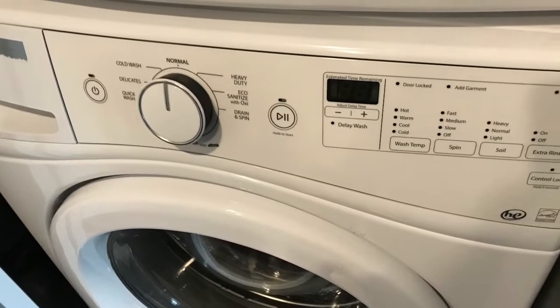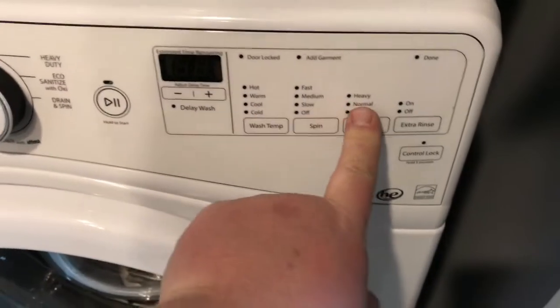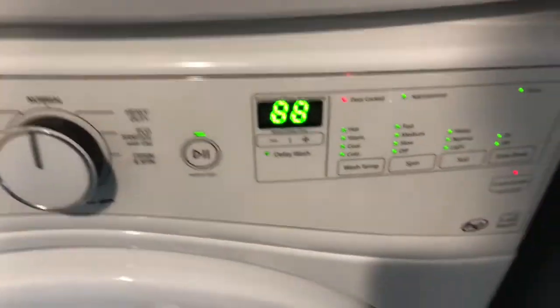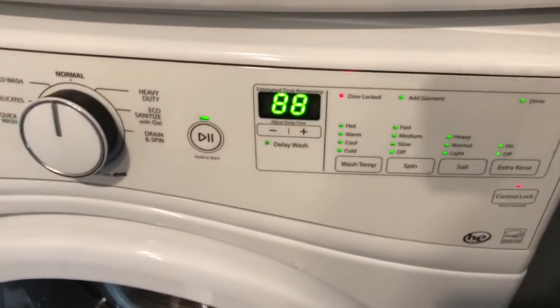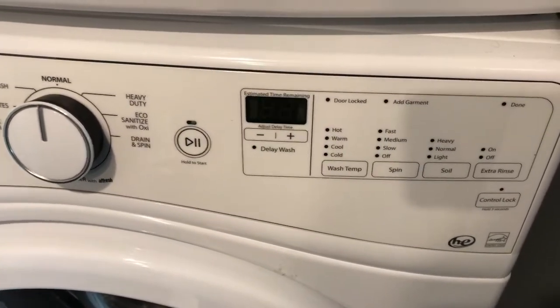This is a Whirlpool Duet front loader washing machine and we're having an error code. This model is WFW72HE0. Just do this three times and then it comes up and gives you an error code — F9E1, which is the drain pump.